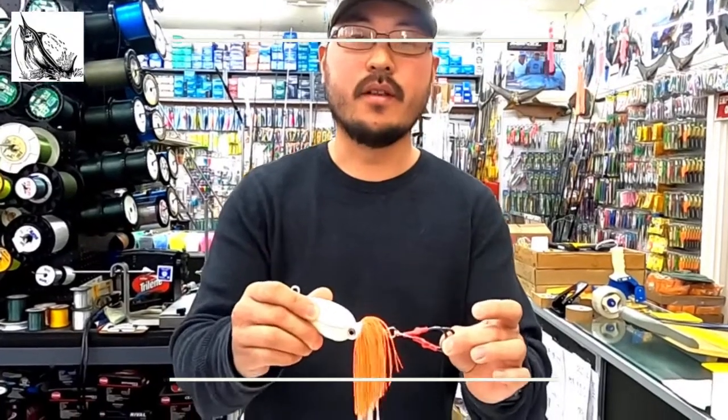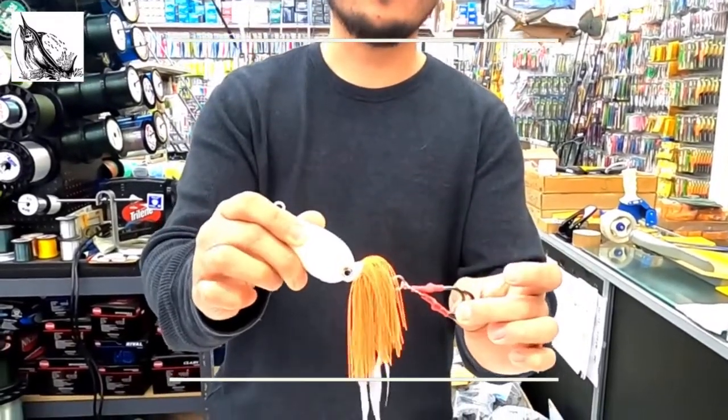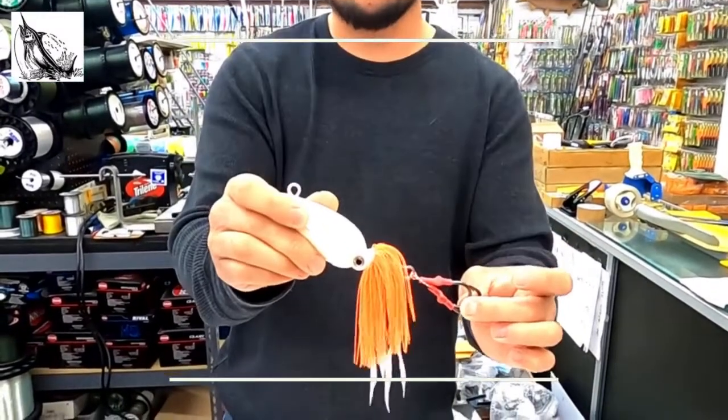They're very similar in shape and form to our black sea bass salt bug jigs. If you're not familiar with those, I have a video in the description box below pointing to that video. For those of you who are familiar with the black sea bass salt bug jigs, our new tilefish salt bug jig, as you can see, is very similar in shape and form.